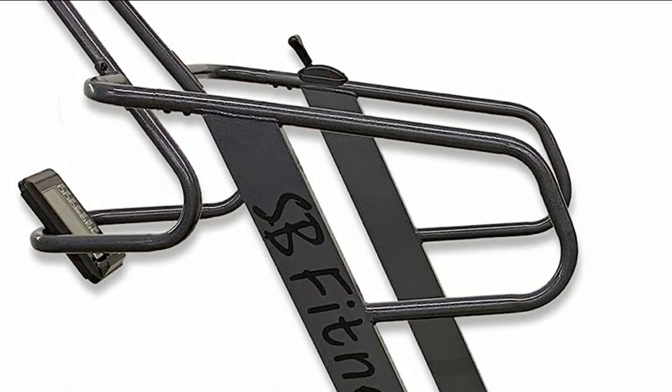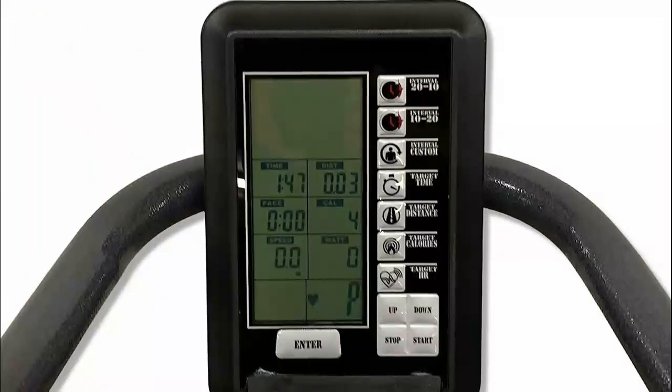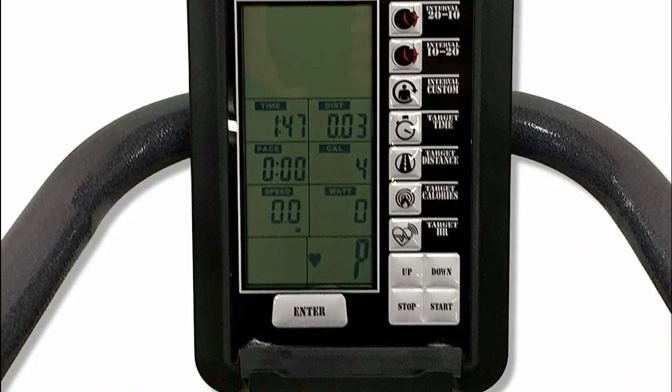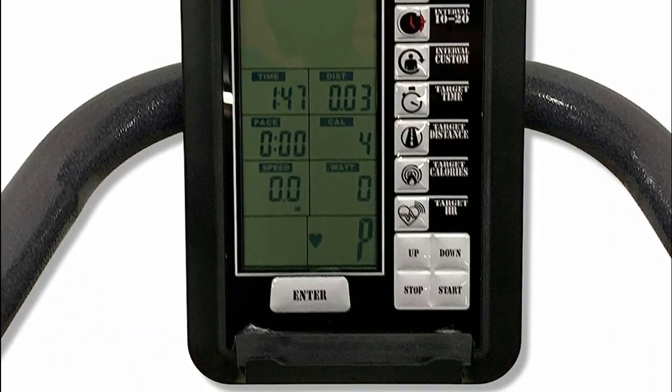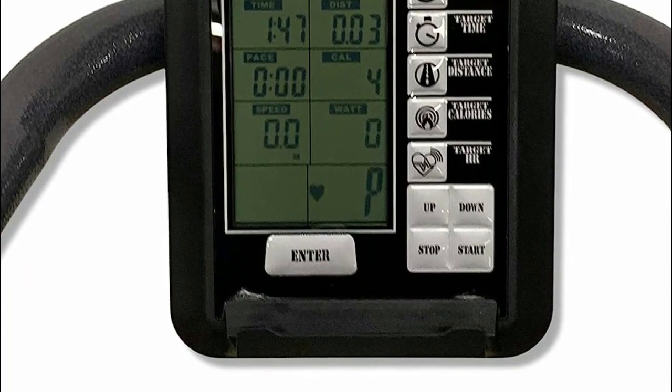These treadmills are important for several reasons. Firstly, they offer a more affordable alternative to motorized treadmills, making them accessible to a broader range of individuals. Secondly, they are eco-friendly and do not consume electricity, contributing to a greener environment.